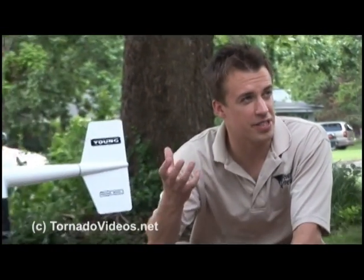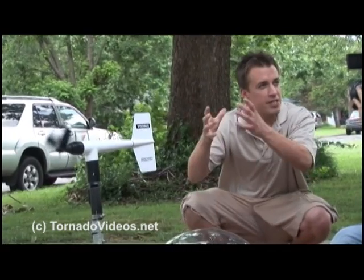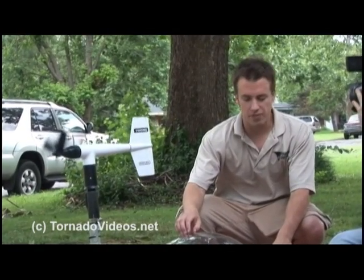This right here is our Tornado Chrome. The goal of this is to place it in the path of tornadoes and to capture high resolution video on the finer scale structure inside a tornado. We want to see the mini tornadoes that are inside the parent tornado, and the only way you can do that is if you're really close to it and you also have high resolution video.